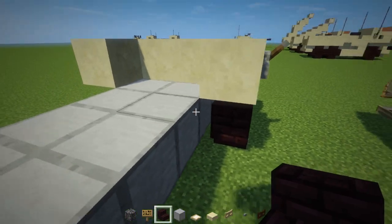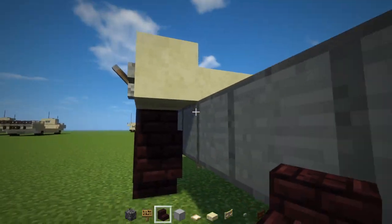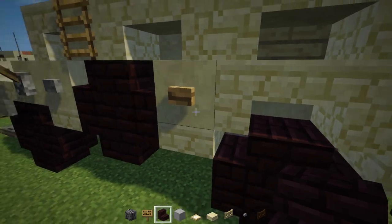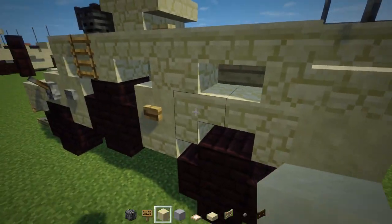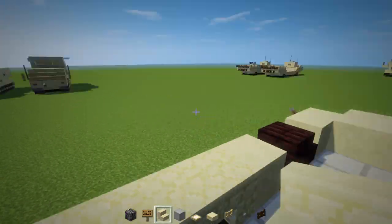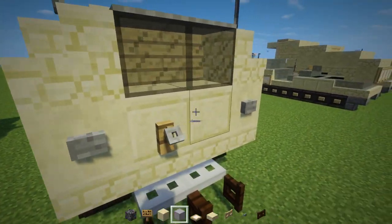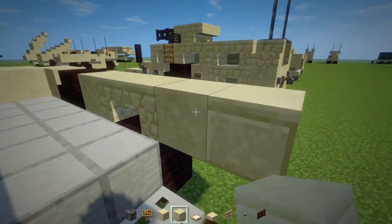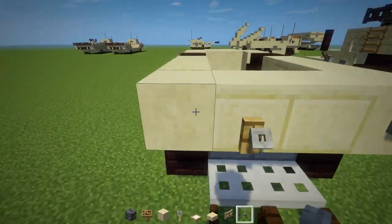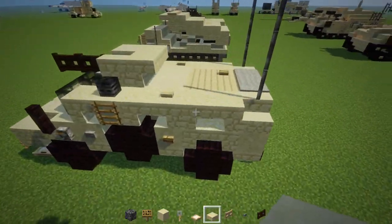Right behind it is going to be a wheel. This wheel apparently is on both sides, which I did not know — I thought usually vehicles only have one spare tire, but this one has two. Once we have that tire, behind it is a smooth sandstone block, then upside-down sandstone stairs facing each other. In the back there's a smooth sandstone block, stairs behind that, and cut sandstone in the middle. Put a trip wire hook in the middle, then stone buttons, and a row of sandstone slabs on the bottom, plus a sandstone slab down here on both sides.